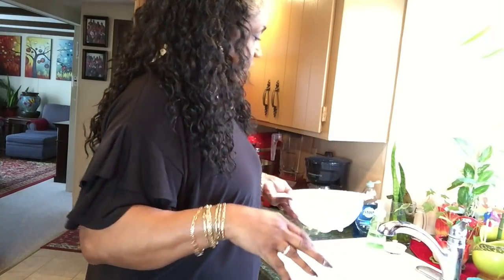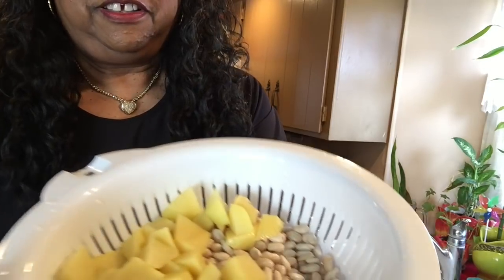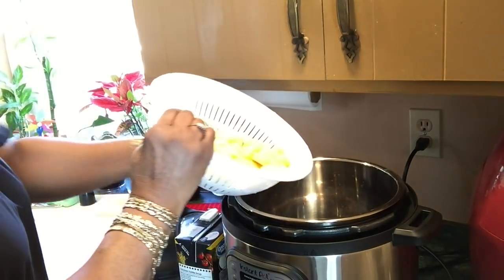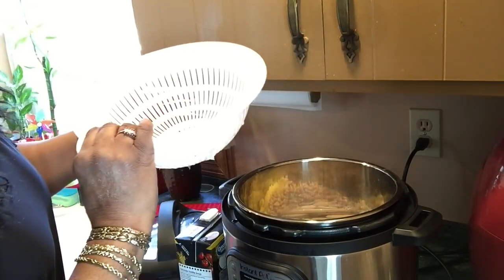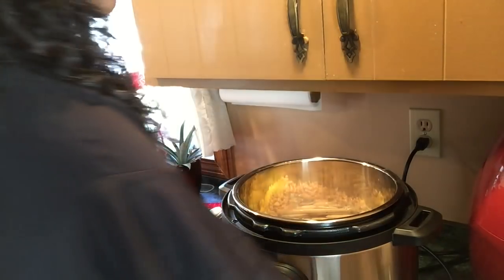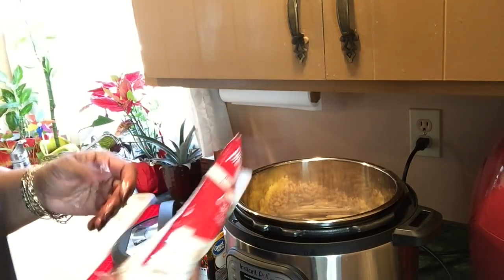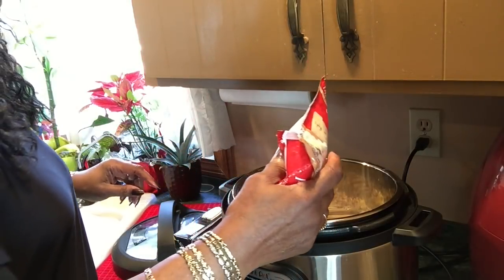I soaked my beans and chopped up some potatoes, so I'm gonna dump them in the Instant Pot. I sorted my beans too — I didn't just dump them in there. I picked out all the rocks and twigs and stuff. I'm using some onion, and these are going to disintegrate in the Instant Pot — they always do.